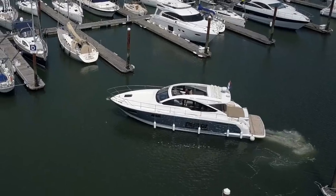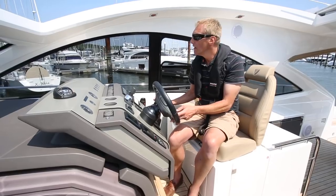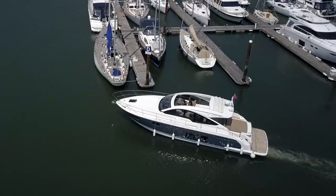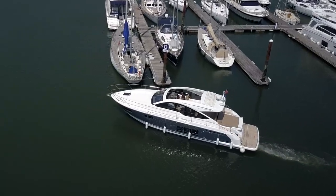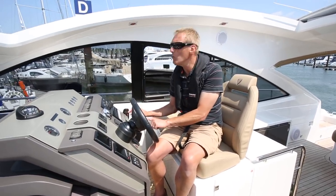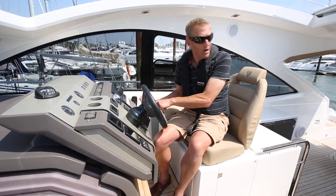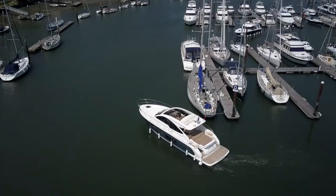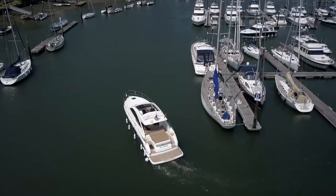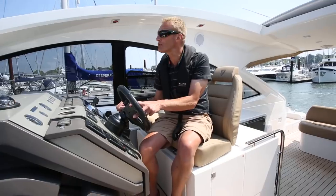I'm going to go upriver because there's a nice little pool up there that will allow me to put my lines and fenders away. Because I'm not going that far I'm going to be slightly cheeky and just rest them on the side. I'm going to go up to the little pool, spin the boat round so I'm stern to the elements — that gives me a nice stable boat. I find bow to the wind on a breezy day it blows off very quickly, so I like stern to the elements. That's a nice safe waiting position.